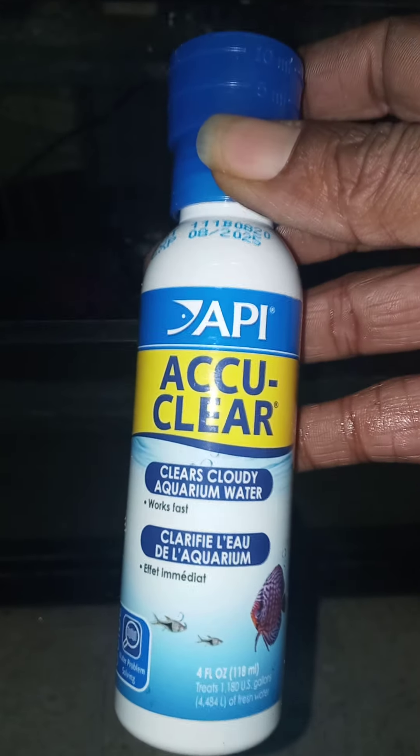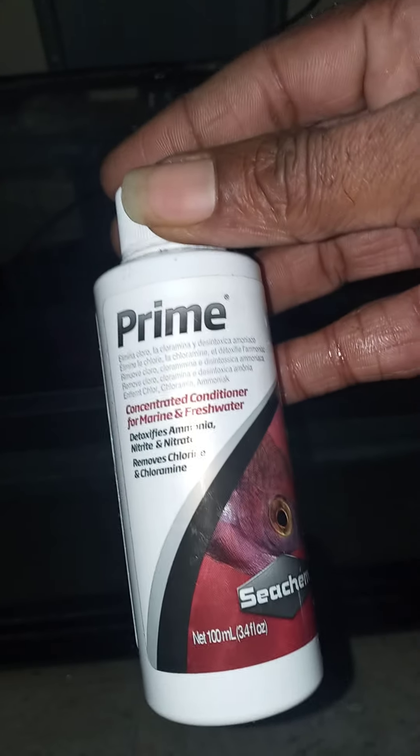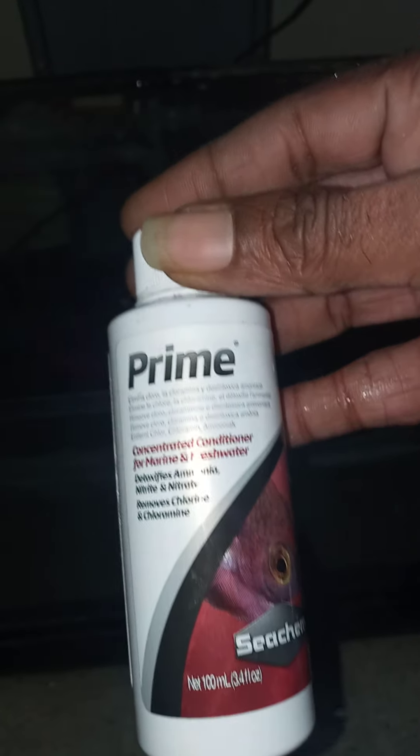Now we're good. We're going to do the return. Even though there's still algae down there, once I re-engage the filter it will get better. I also use Aqua Clear to keep the water clear, and of course the water conditioner.